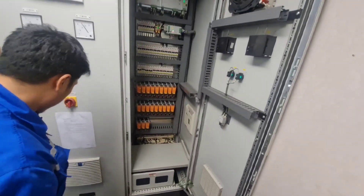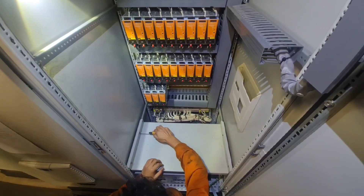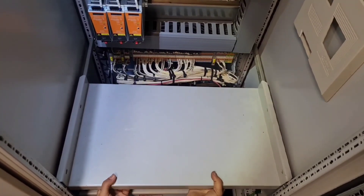After changing over to service mode, open the cover of the battery module and remove the fuse.